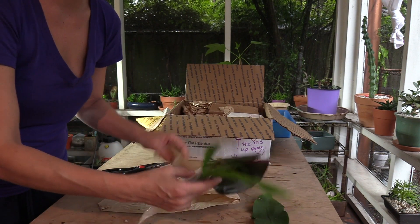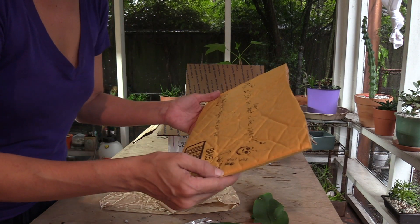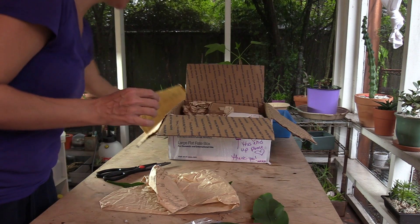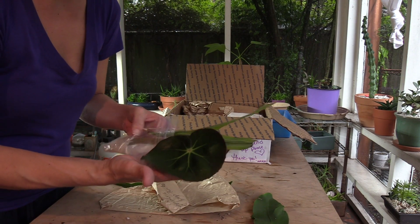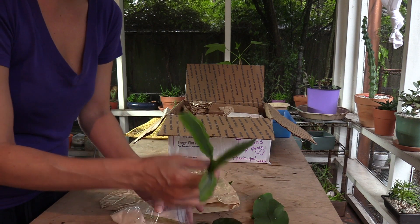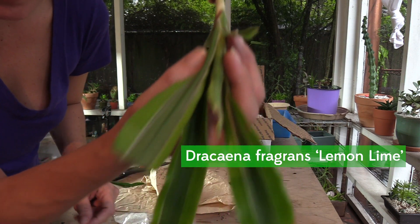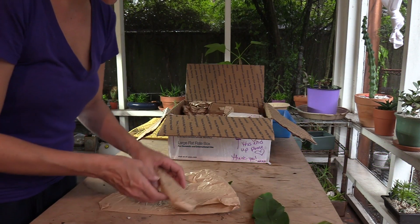Oh, it's gonna be so fun! She wrote 'beefsteak begonia' — not the real name but what she said. I know this plant and I just forgot, and I'm so excited. It's so pretty. Not a succulent, but man, I love all plants.